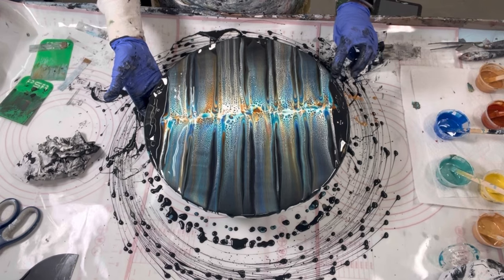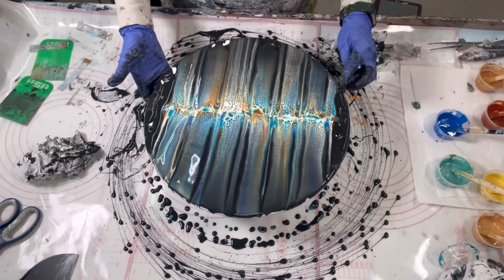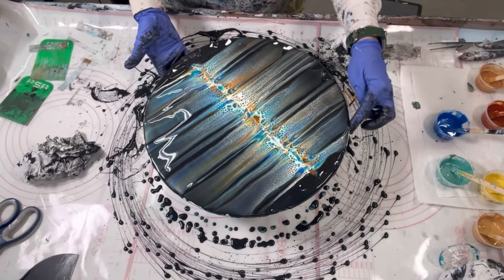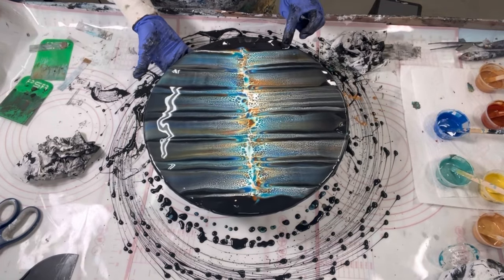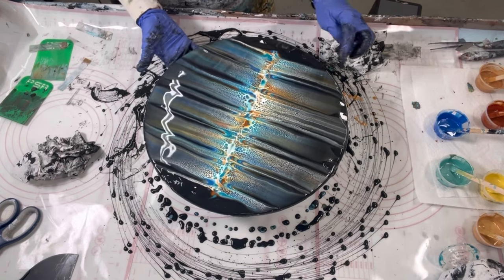Let's get some edge on here. This is going to go wild as soon as I spin it — I say this because I have so much paint on there, I know I'm going to have to overspin to get it off.